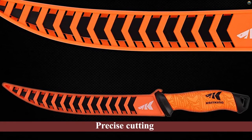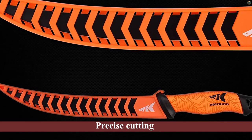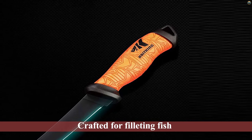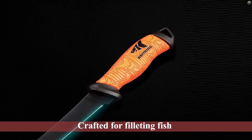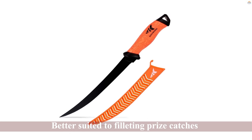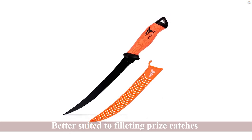The long, thin blade can be better suited to filleting prize catches or tougher meat and may not be the best fishing fillet knife if you're looking for one for smaller freshwater fish. Kastking knives are built for the outdoors and this one comes with a durable, lightweight sheath that has open slots to allow water to drain through.